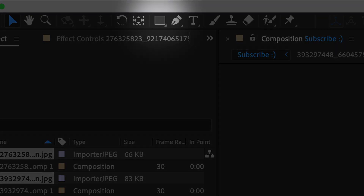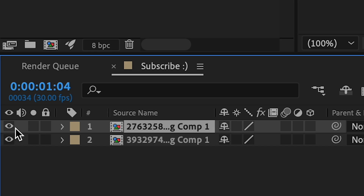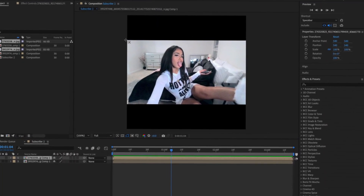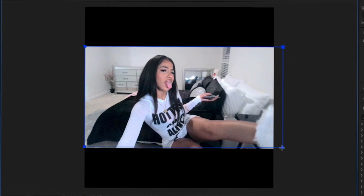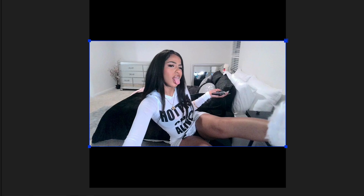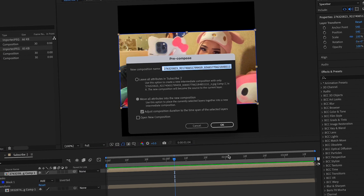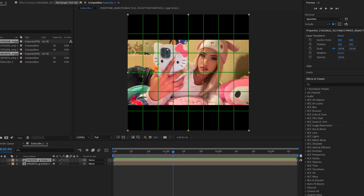We're gonna take this top one and mask it out to match with the bottom one. Click the eyeball tool and just go over this part so they match. Once you turn this back on it should match. You can pre-compose it again if you want. We're gonna turn on proportional grid — make sure rectangle tool is on.